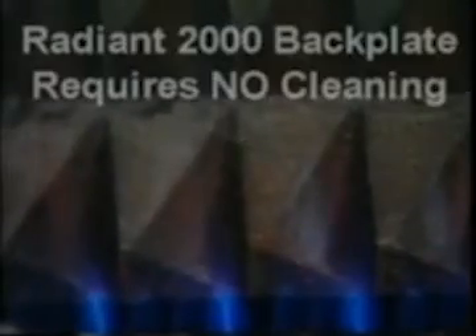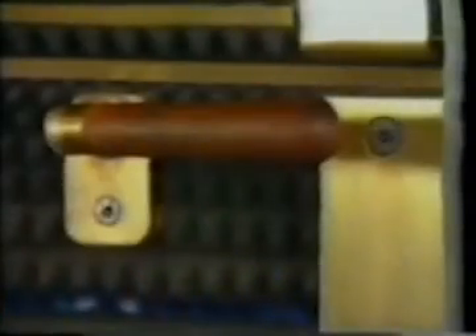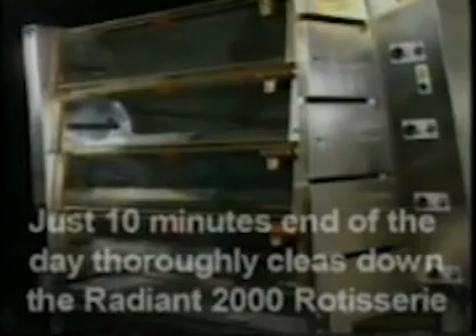Cleaning is a breeze. 90% of the Radiant 2000 is the back plate, which requires absolutely no cleaning at all. Those surfaces that do require cleaning are made of either glass or stainless steel and are easily accessible. The drip tray at the bottom of the unit slides out to wash.